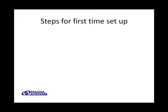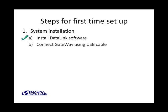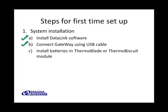With just two basic steps, we should be able to acquire and display data in real-time mode. These two steps are system installation and system configuration. In this tutorial, we assume that you've already installed your system, but just to be sure, we revisit the steps here. First, you should have installed your DataLink software on the computer you plan to use. Second, you should connect the Gateway to your computer using the provided USB cable. Third, you should have installed fresh batteries in the Thermoblade or Thermobiscuit units. If you need help with any of these steps, please watch the tutorial on the installation of your wireless temperature measurement system.